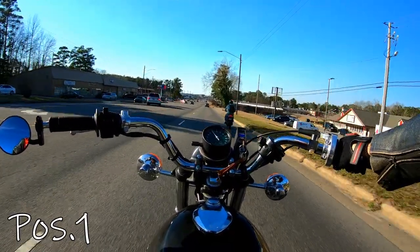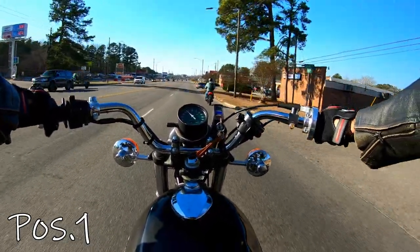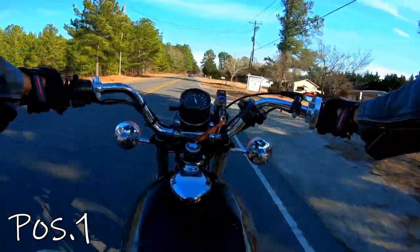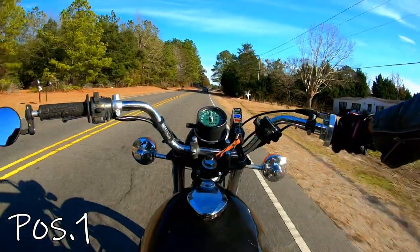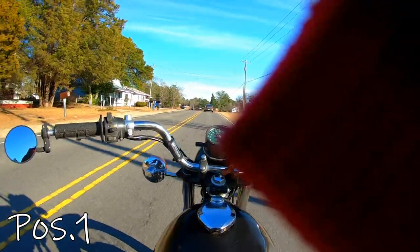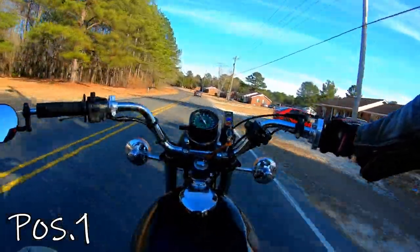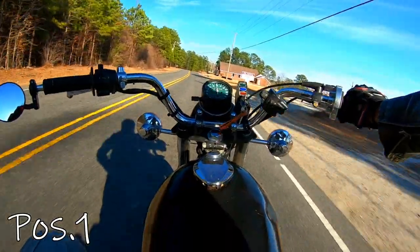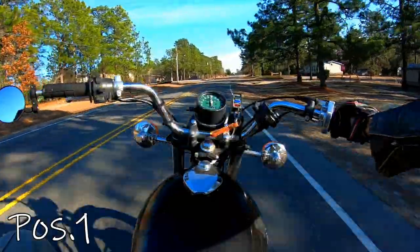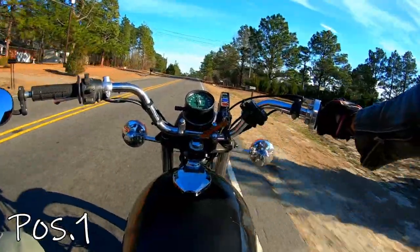Super windy, you guys. Testing, testing, one, two, three. I'm getting a gust of wind at my face, but that's what it's got to deal with. Position one, 55 — head up, head down, side to side. I know you can't see me turning my head because I'm on a chest mount, but I'm turning my head at different angles to see what it's like. Position one, going up to about 65. Testing, testing, one, two, three — you guys are going to be sick of hearing that. I'm going to stop at this gas station and put it in position two.